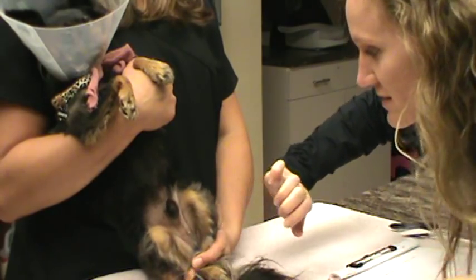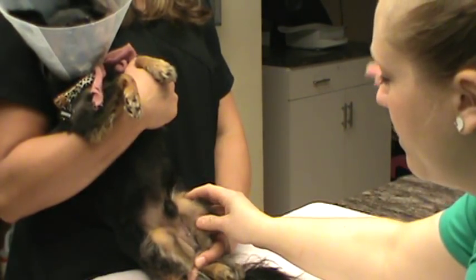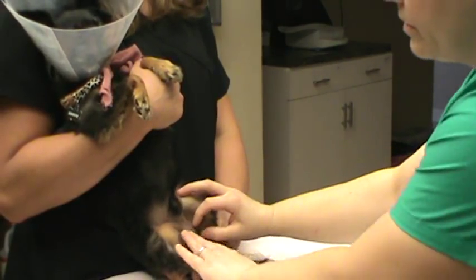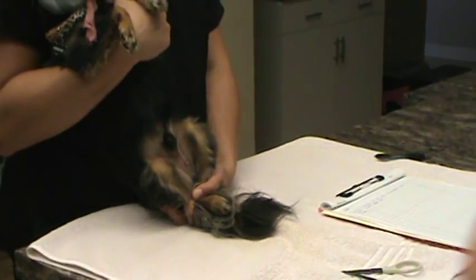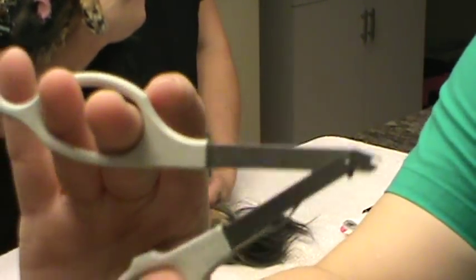The neuter site looks perfectly healed up, so go ahead and remove the staple, and he can take his e-collar off. I agree, that looks really good. The tattoo is also healed, so we're going to remove the staple with our staple remover.